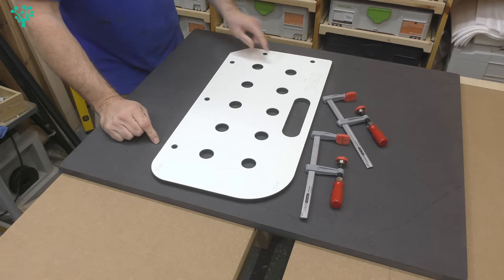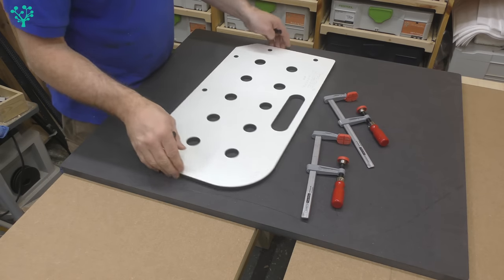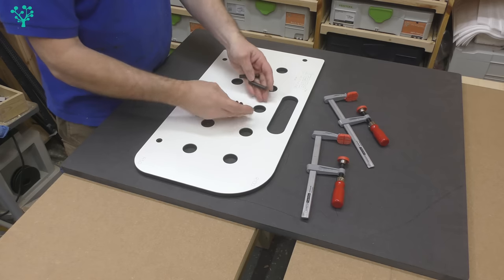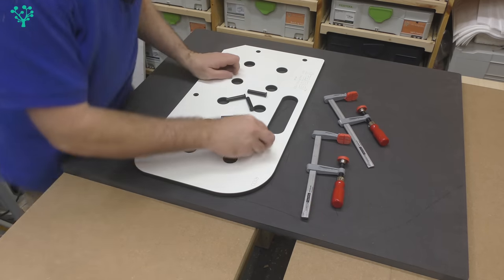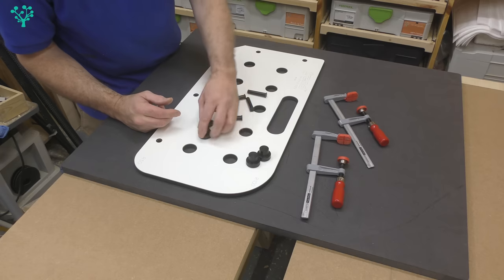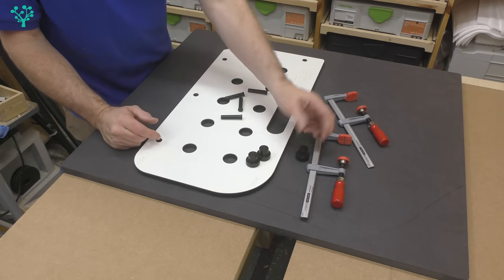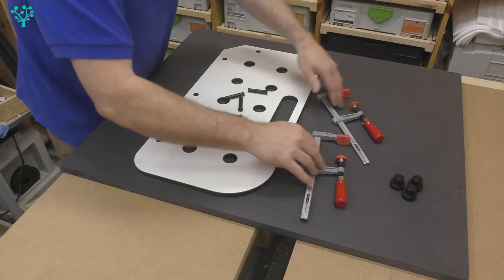The idea behind this jig is simplicity itself. It's a super solid, precision-made piece of work with no flex whatsoever. You get four alignment pins and three alignment dogs — 30 millimeters on the outside so they slot into the jig's holes, and 20 millimeters on the inside so they slot into the 20 millimeter holes you're going to make.